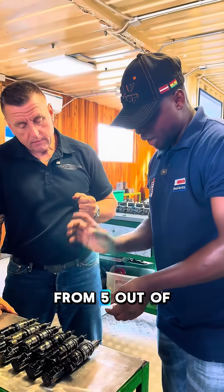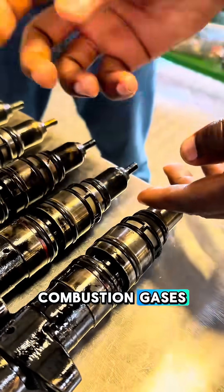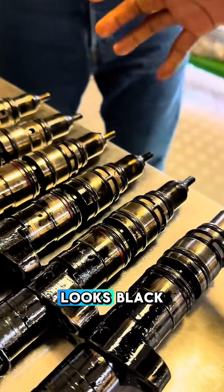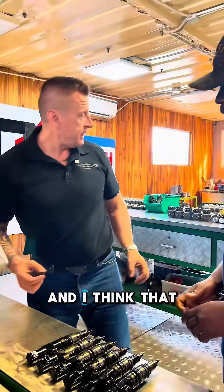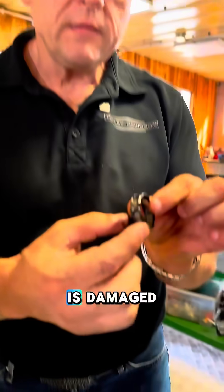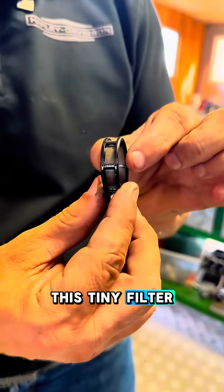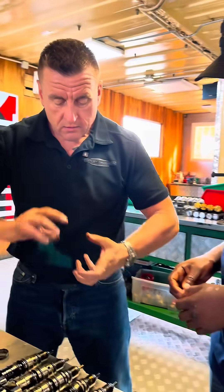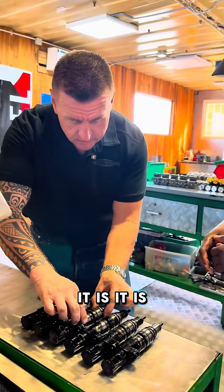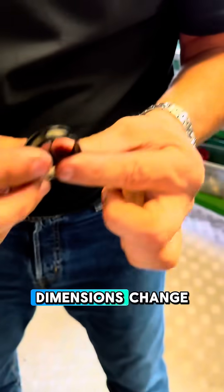From 5 out of 6, the mouth is not sitting on. That is why the combustion gases are coming out and the mouth looks black. I think that is also the reason why all of them are damaged. The seals and this tiny filter — everything is burned and melted. All the dimensions have changed.